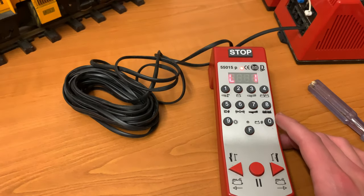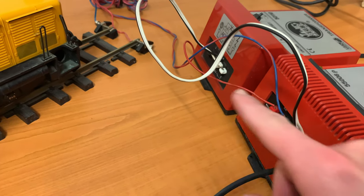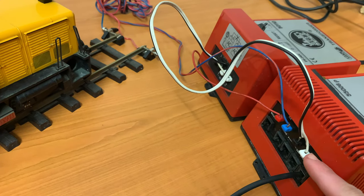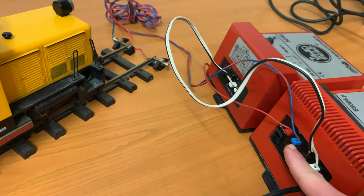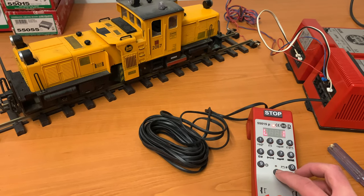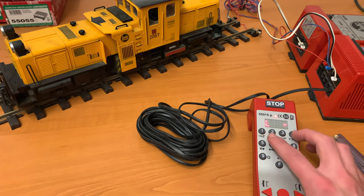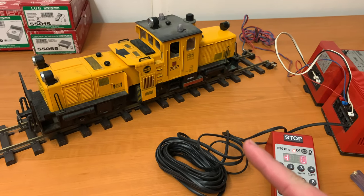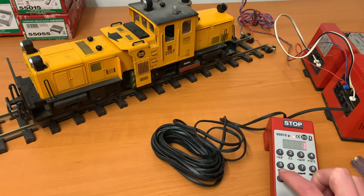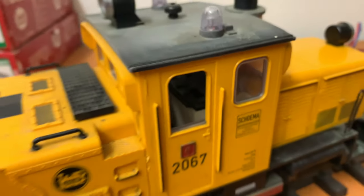This is obviously the standard controller and I've got it plugged in via standard two leads at the moment. This is the power pack and that's the track pack. If I go back here — I'm on the train function at the moment — if I press zero zero one, which gets me onto this train, and then if I press the light as an example, you can see there's a light that's come on on the inside.